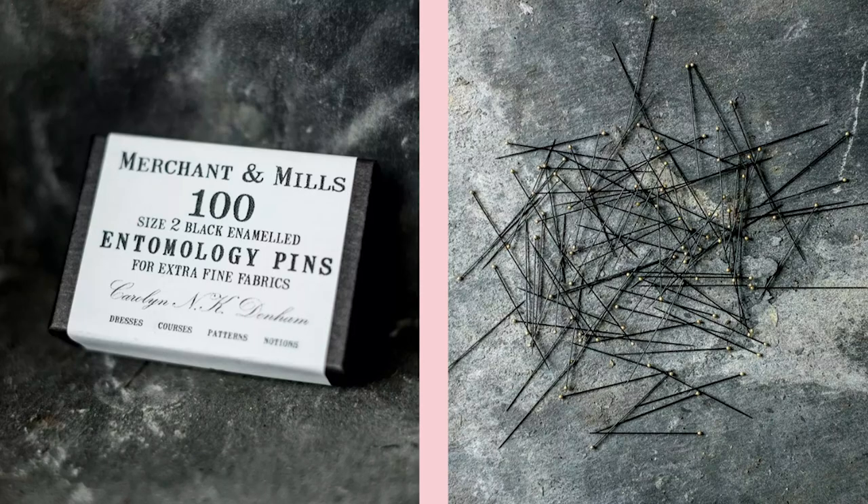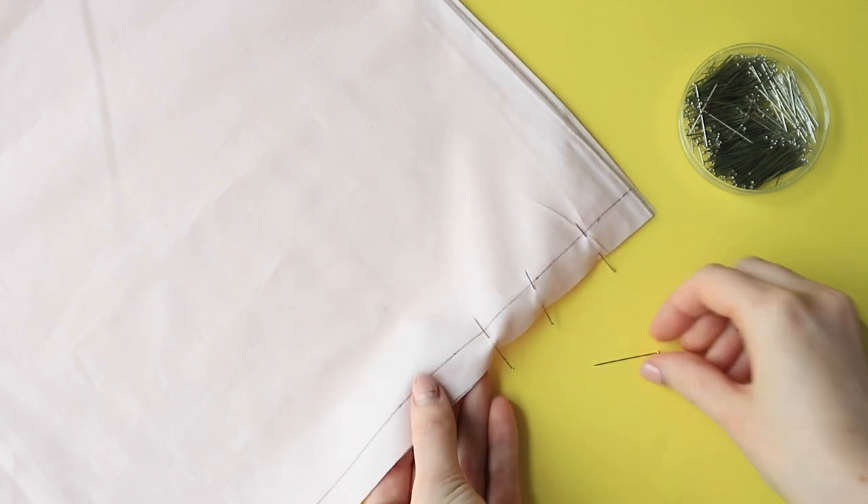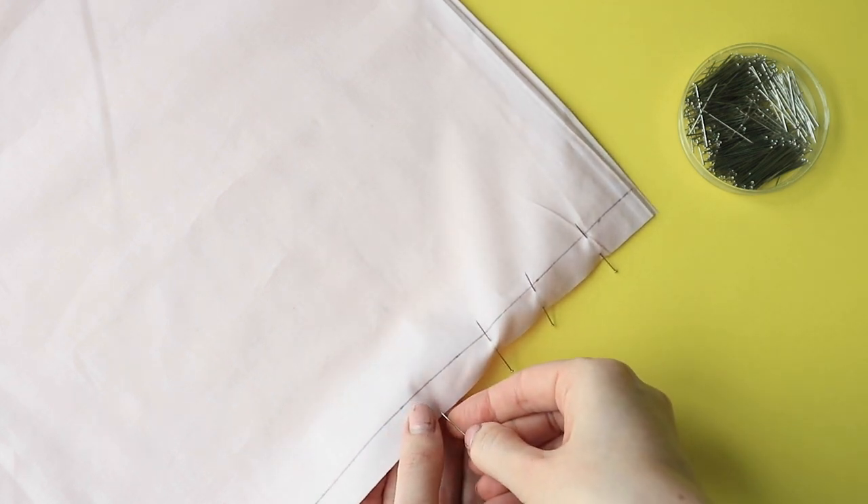Tip 3: Use fine pins to avoid leaving holes in fabric. We love Merchant & Mills and Tomology pins. If you don't have any fine pins to hand, try to pin within the seam allowance as much as you can, so any holes end up hidden on the inside of the garment.